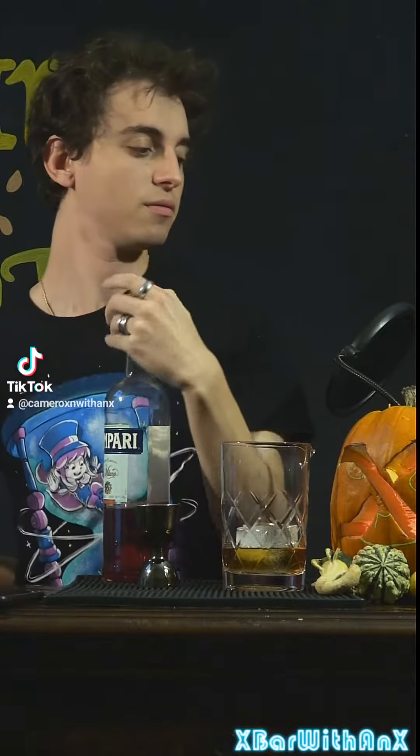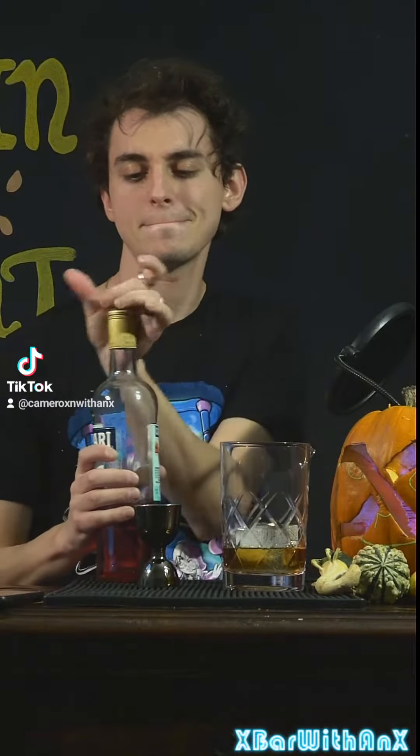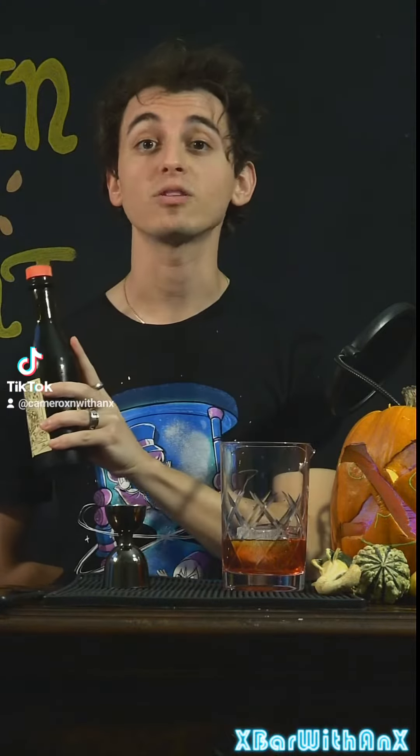Three quarters of an ounce of Campari. It's hard to unscrew things with one hand, so I'm gonna cheat for a moment. There we go — that's about 22 milliliters by the way. Add the same amount of sweet vermouth.